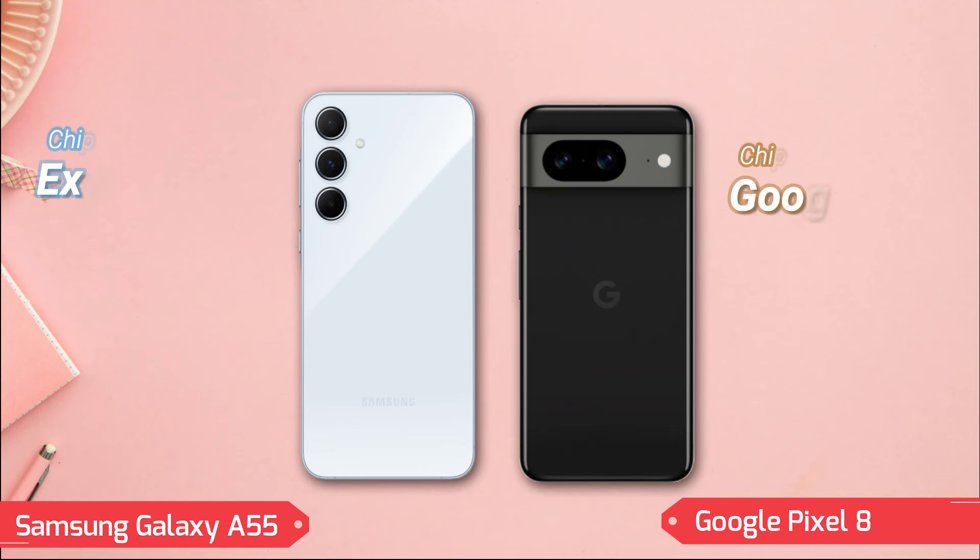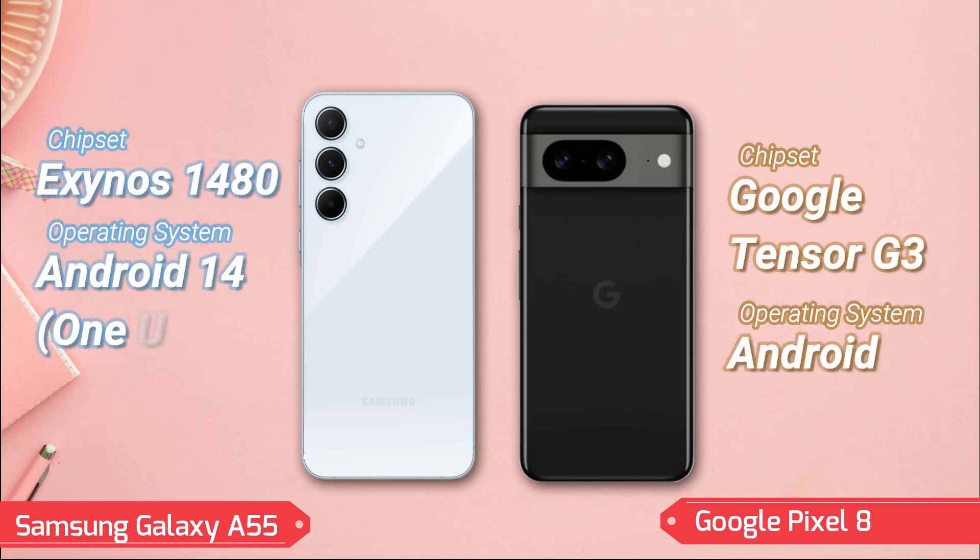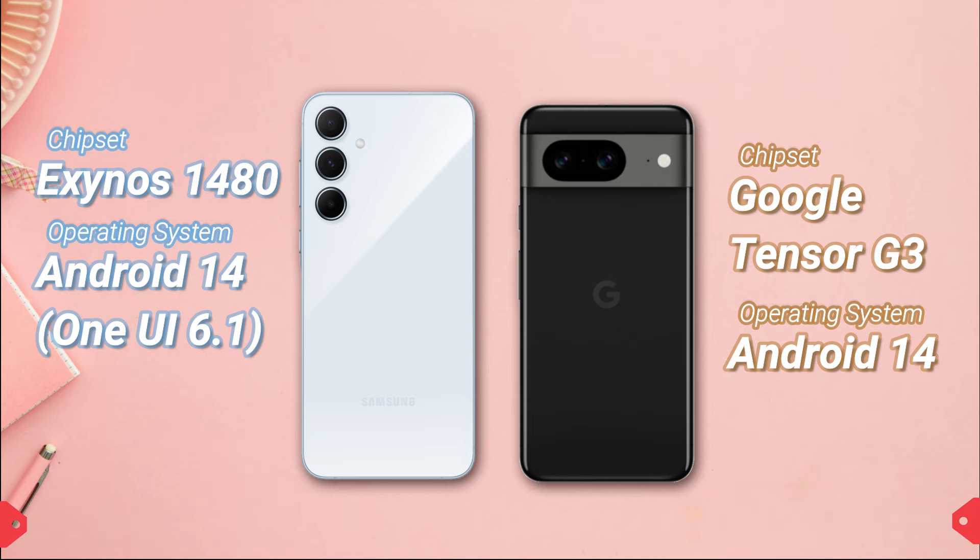Pixel 8 utilizes the Google Tensor G3 chipset with a nona-core CPU architecture, running on Android 14. This setup is optimized for Google's ecosystem, offering fast performance and enhanced machine learning capabilities.